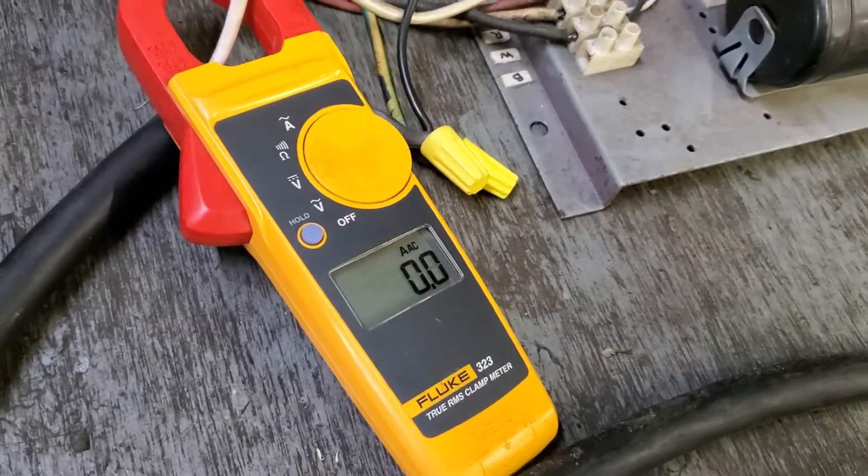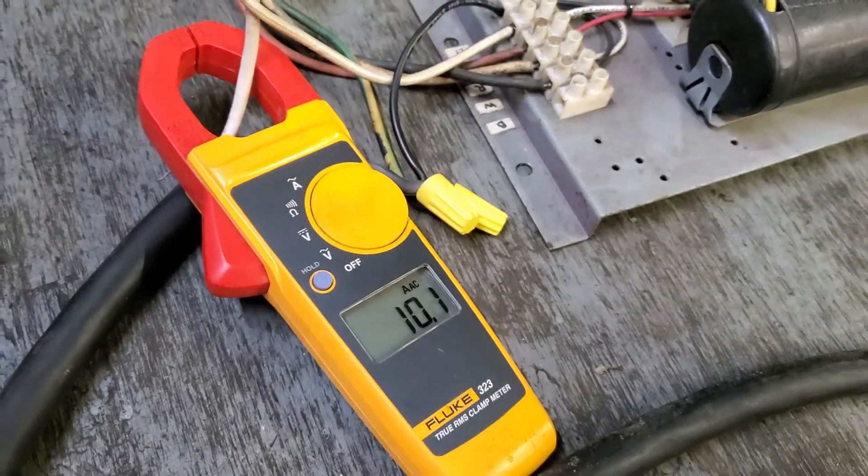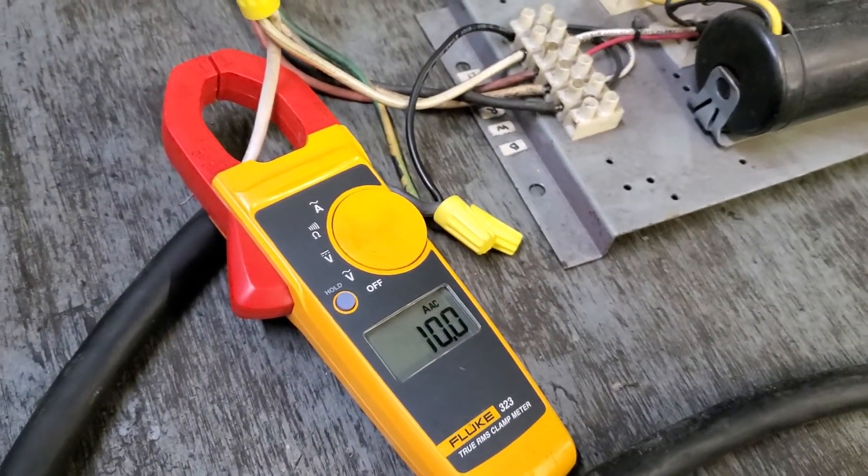The pump is submerged and we're running it. We're pulling about 10 amps — 10.5 amps, 10.1 amps.